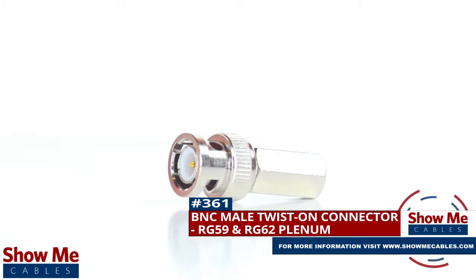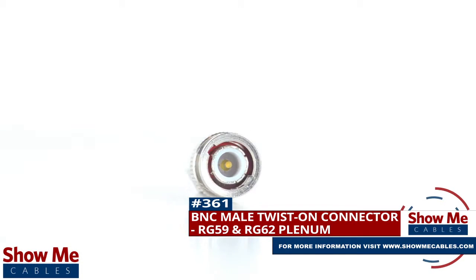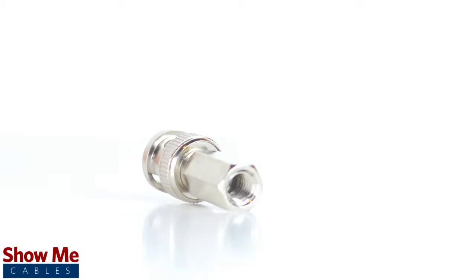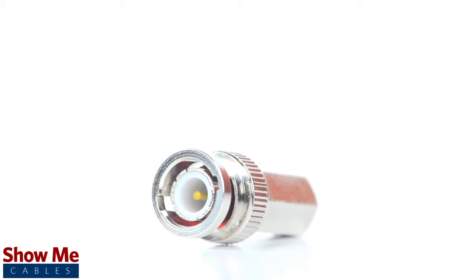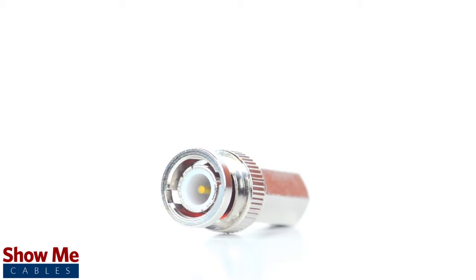Are you looking for a quick and easy DIY installation or repair for your coax cable? Our BNC male twist-on connector for RG59 and RG62 plenum will provide a simple solution for your wiring needs. Because this is a twist-on connector, it is only one single piece. This makes installation easy by limiting the number of small pieces to keep track of and speeding up termination.